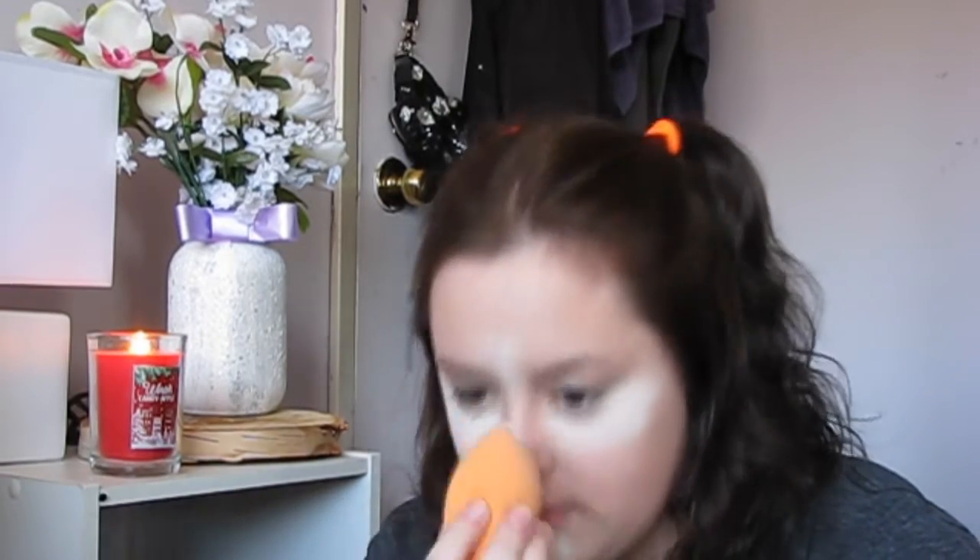Since this is a prom look, I wanted to go a little more dramatic than I usually do, so I decided to bake. I wanted a very subtle bake, so I kept it on for maybe three to five minutes. It did feel really gross on my face, even though I didn't do a lot.